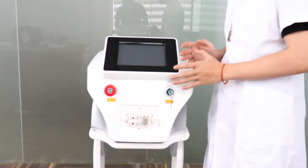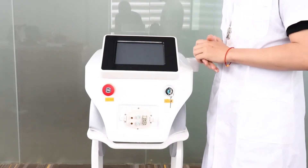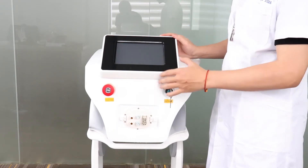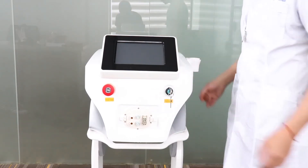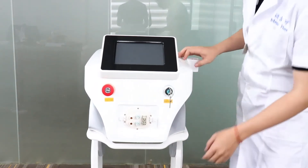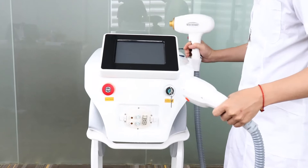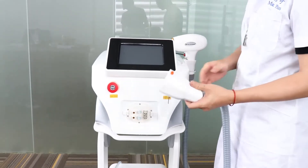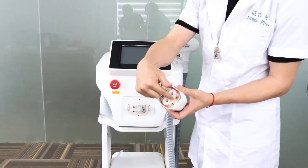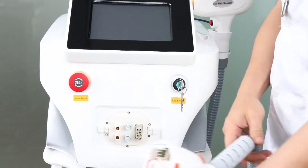How to add water, how to install handle pieces. First, after you get the machine from our factory, the first step is to insert and connect the handle pieces. Put the handle holder over here, then use the handle — put the handle on the holder first. Then we connect the handle piece before we add the water. You have to match; each point has to connect completely to the machine.